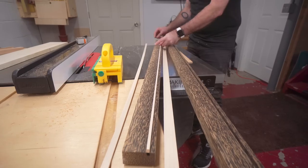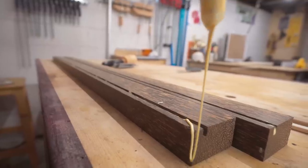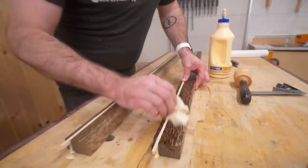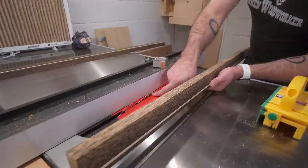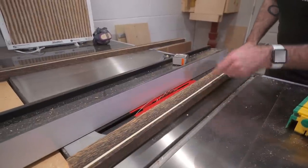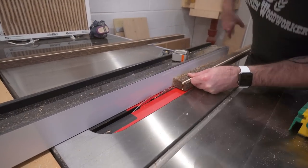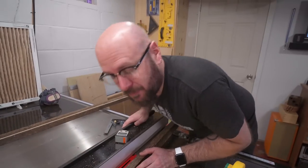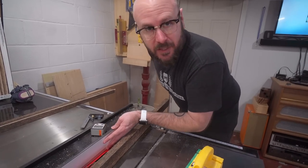That's perfect. Now I'm going to cut the rabbet. That's going to hold the artwork in here. I have my blade up about a half inch and about three-eighths inch from the side. We'll make two passes — one this way and then one this way — that'll remove this piece. Here's a good safety tip: your waste piece, you don't want it trapped between the piece and the fence because it could shoot out and hit you.